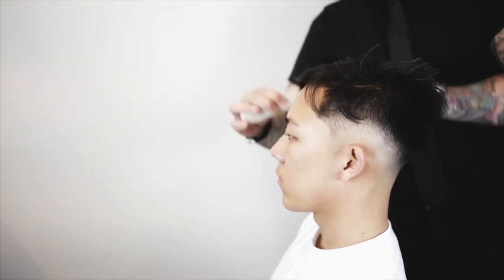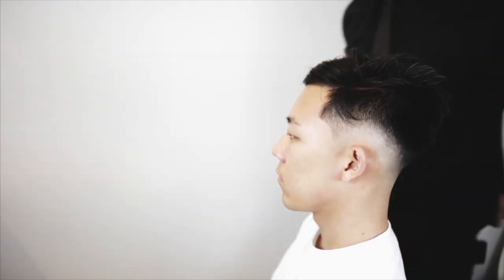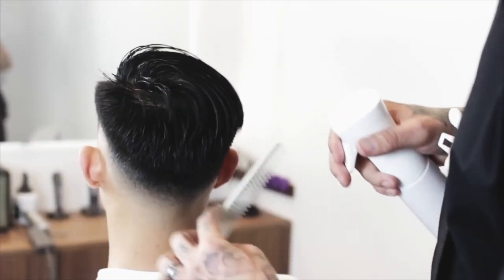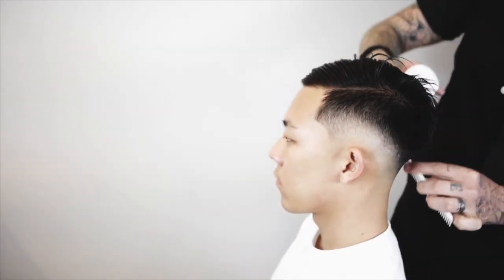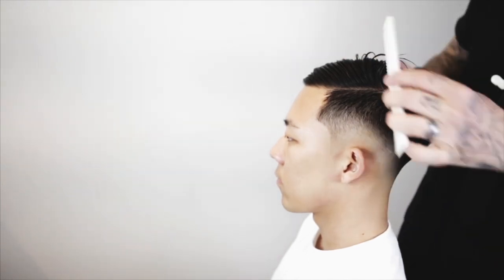Think of it just like a fabric. If you have a t-shirt that's really wrinkled and you want it to not be so wrinkled, you throw it in the dryer and it tumbles around, and you heat it, and all the wrinkles come out. Just think of all these inconsistencies where the hair doesn't want to act the same way as wrinkles. We're going to tumble it around, work it around, and heat it until it starts acting the same.